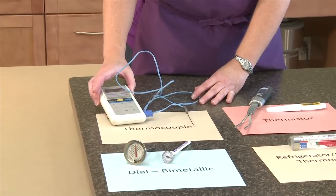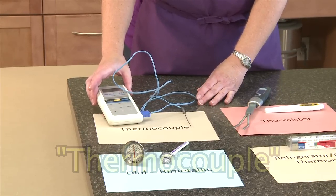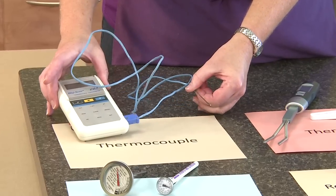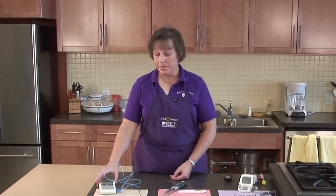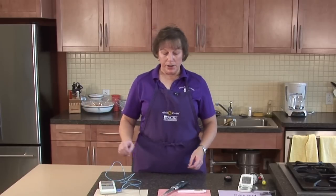This one is called a thermocouple. This is probably a high-end type of thermometer and you may not find these in stores. If you do, they're probably smaller than this. The distinguishing factor about these is that the probe is very thin and very small. These are pretty sophisticated thermometers and they will be a little more expensive, so for typical kitchen use this may not be a practical choice.